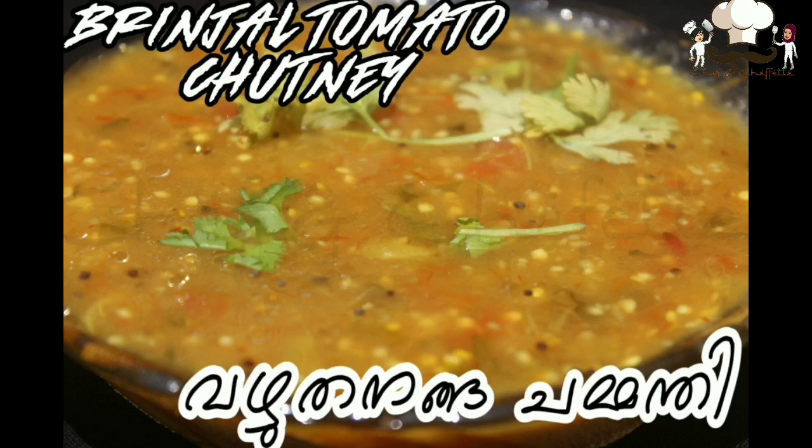Hi guys, welcome back to Chef and Chefing. In today's episode we are going to see a classic and basic recipe: brinjal tomato chutney, or varadhinga chutney.